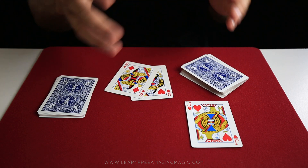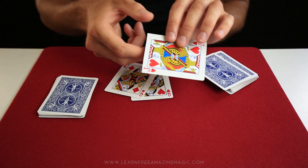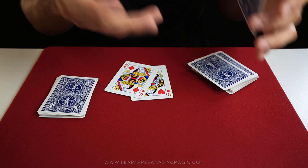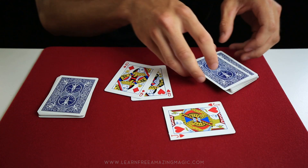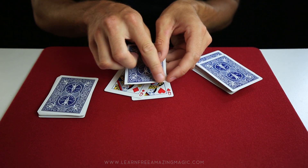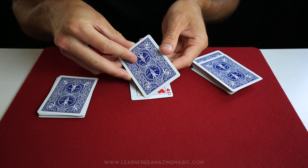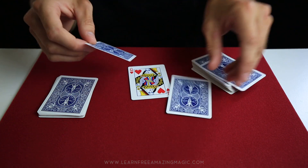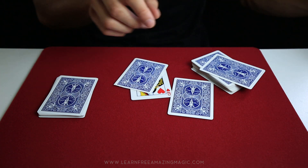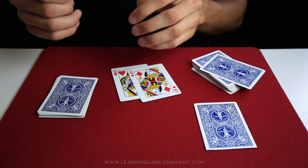All you need is the two queens, a normal pack of cards, and a gaff card. This is the simplest form I found to do it and it works great. The gaff card is just slightly cut a little bit more than the other cards — just a little bit off with a razor, so they're a little shorter than the regular cards.